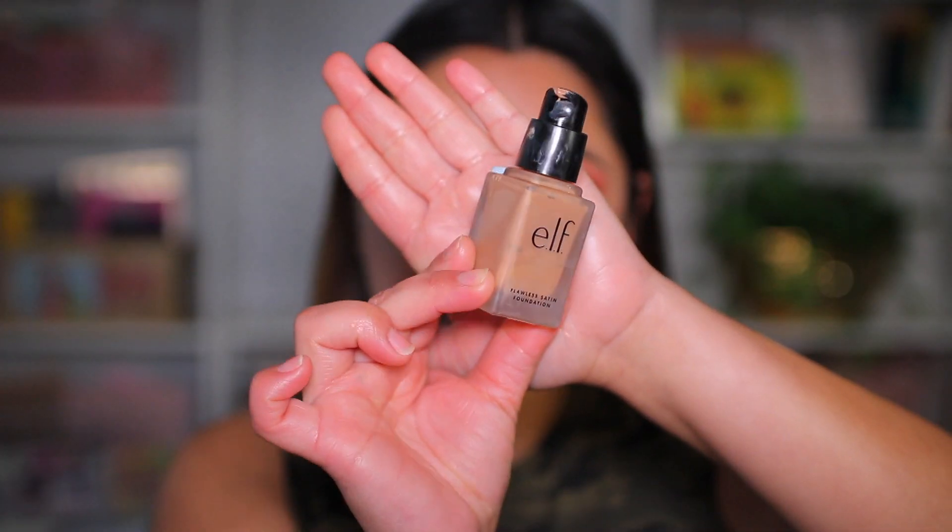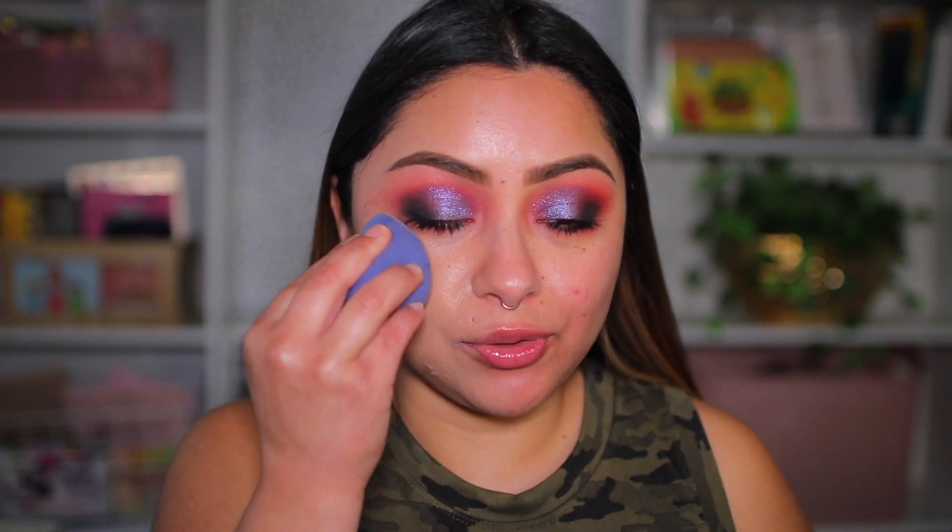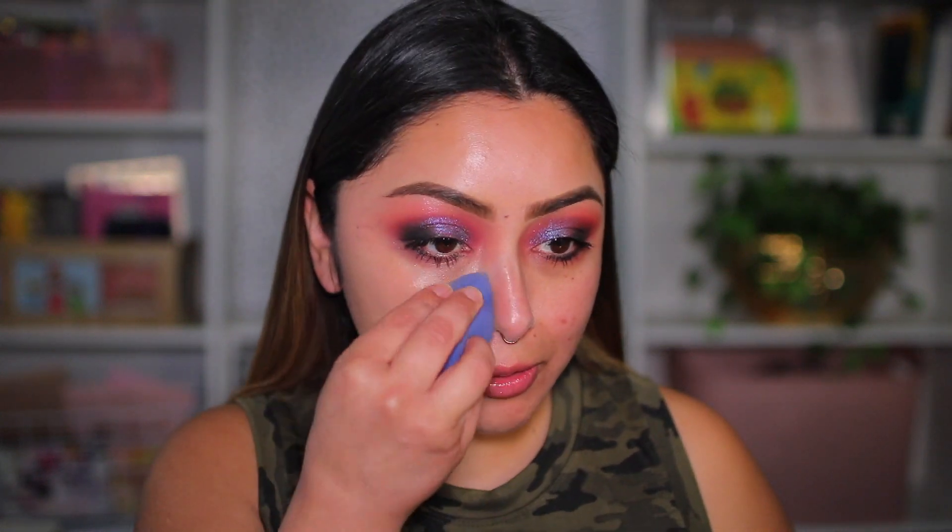I just applied some moisturizer and I definitely need to invest in some elf skincare — I've heard great things about their line. Let me know if you've tried it and what you recommend. I'm going in with the elf Flawless Satin Foundation in the color Toffee, which has cool pink undertones. This has been one of my favorites. I lost my elf beauty sponge in my move, so I'm using an Araceli beauty sponge. I can see this mark isn't getting the best coverage, so let me go in with a little more foundation.